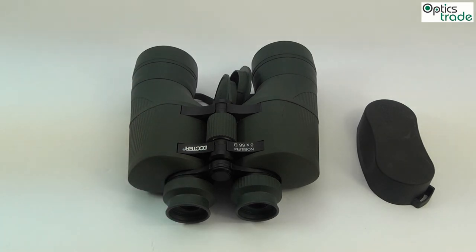This was a short review of probably the best low light binoculars on the market at the moment.